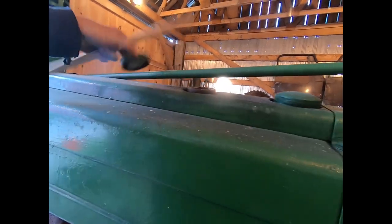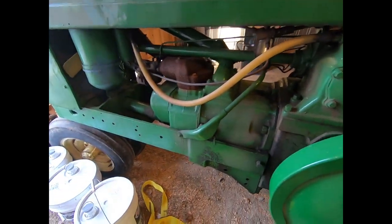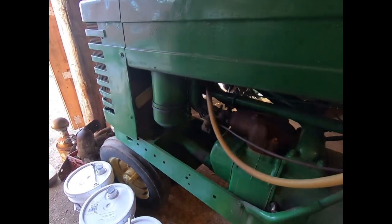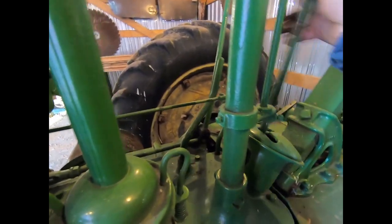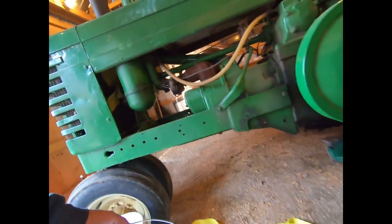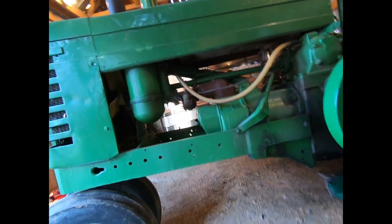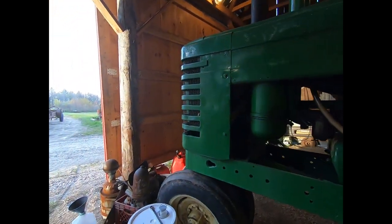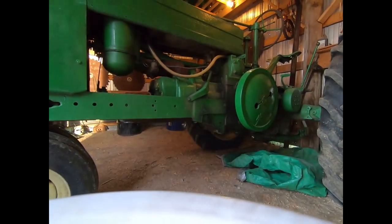I'm pretty much ready to go. I haven't had the tractor out yet this year. I doubt it will fire right off — usually you have to frig with the points and stuff like that. But I suppose just for the heck of it we could walk down and see what happens, see if there's any fuel in the tank.